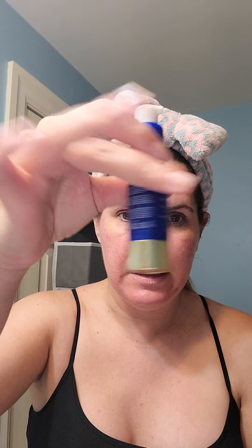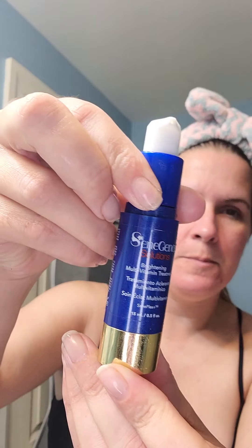So then I'm going for the Brightening. Just one squirt, mix it — and this stuff smells so nice. It goes on so smooth. So that's the Brightening cream.